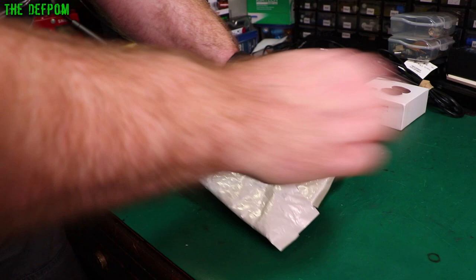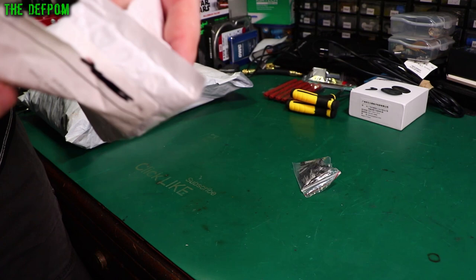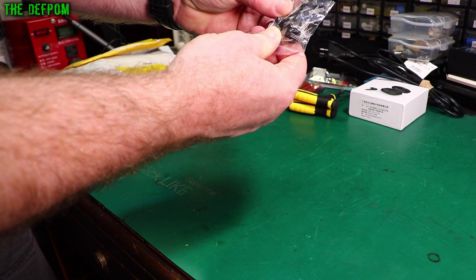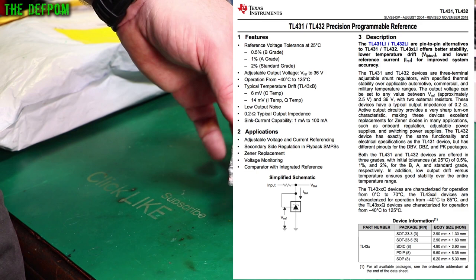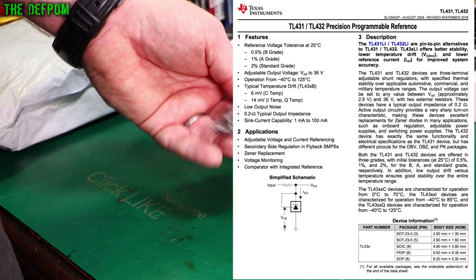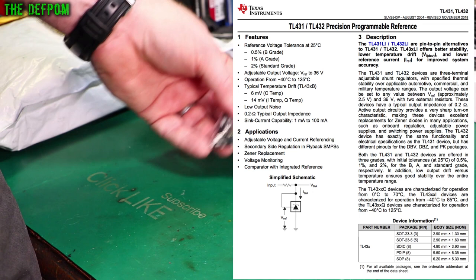Some kind of three-leg device — TL431. These are voltage references and they're really cheap. I thought I'd get some and play around with them. I'm sure I can make something with them. It was a bit of a whim — I didn't actually have a specific purpose, I just found out about them and thought that looks like a good idea.